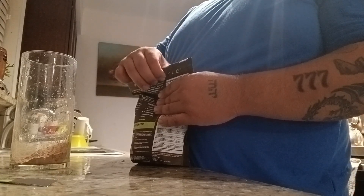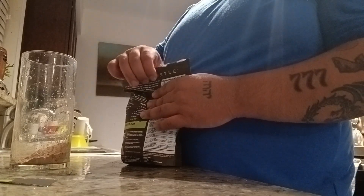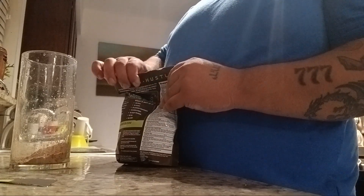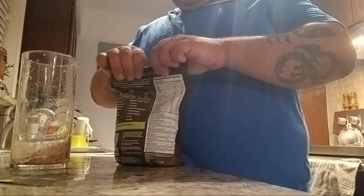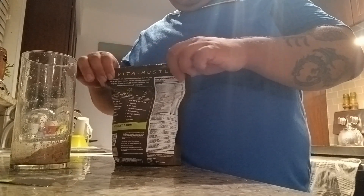All right, we got that going on right there. We're going to add water. This is vegan, no dairy, and gluten-free. So that's cool.